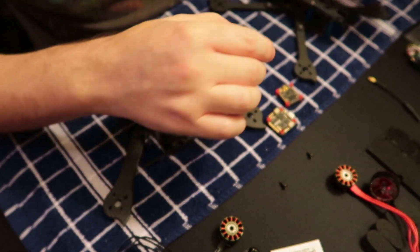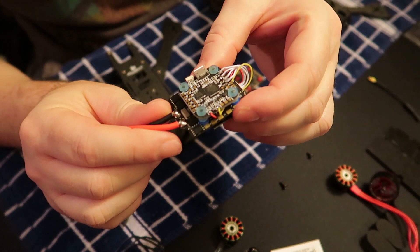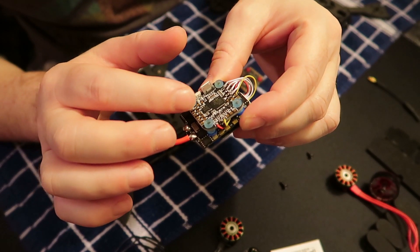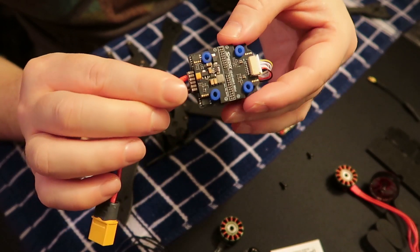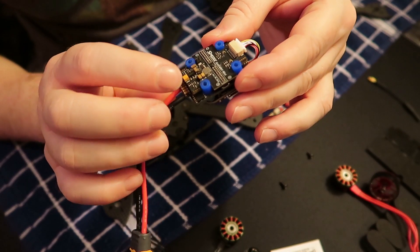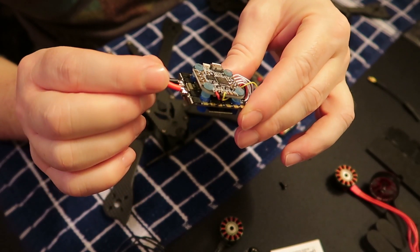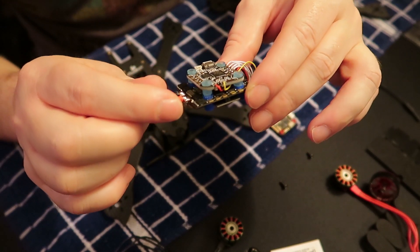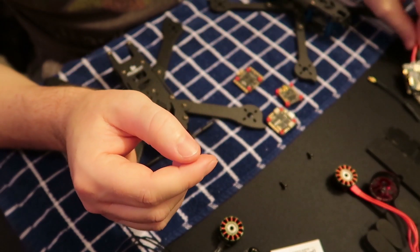If it does blow, I have a backup unit. This backup is a Maytec 20x20 stack flight controller set up with the Speedix IS40 four-in-one, which doesn't do BLHeli 32, but it's got monster FETs on there. I know for sure this is probably going to hold up really well, but today we're going to be testing the GEPRC stack.